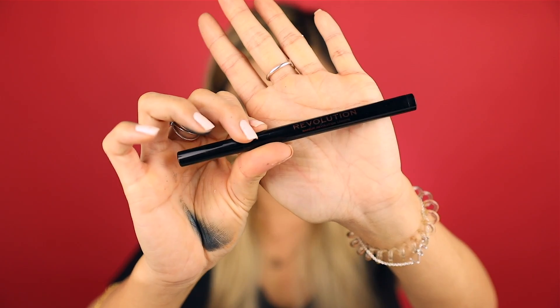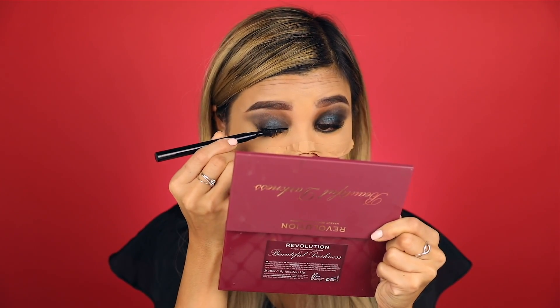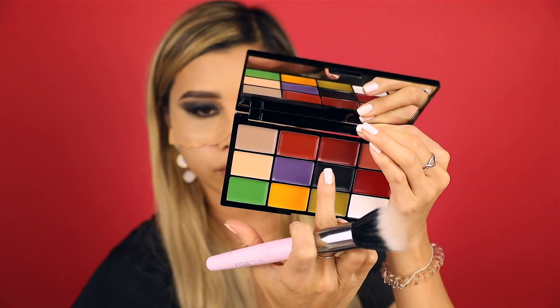With my ring finger, I'm going into the color Torment, which is a beautiful green color, and I'm just applying it all over my lid. You don't have to be too precise with the blending — it's still a Halloween makeup. Then I'm finishing off the eye makeup with eyeliner.